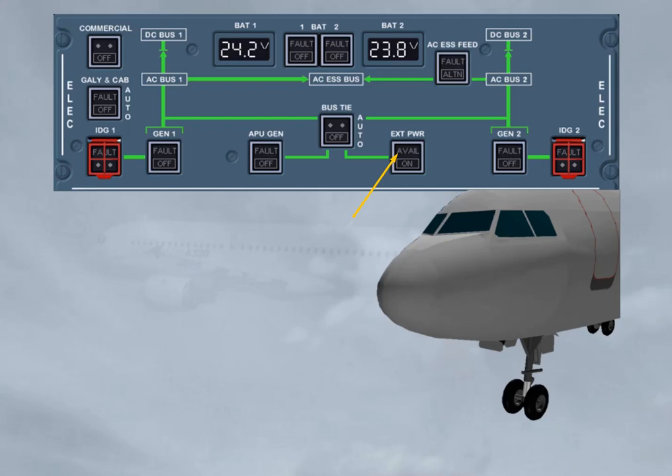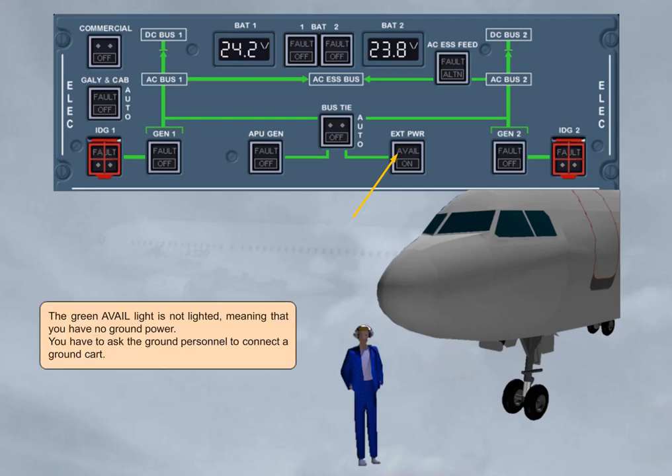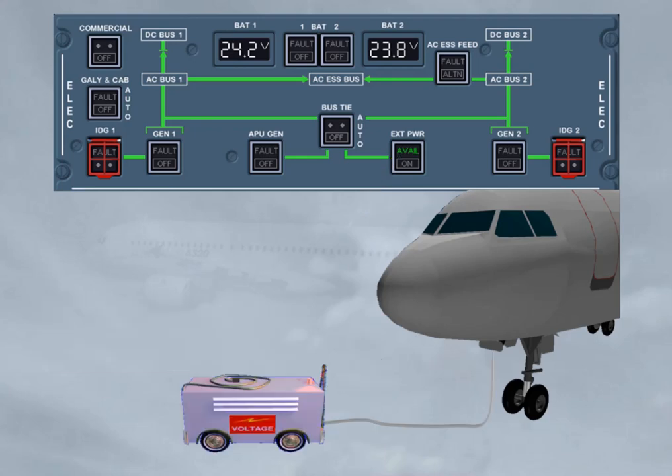You have to ask the ground personnel to connect a ground cart. The ground cart is now connected. The green avail light has appeared, which means external power is plugged in, its voltage and frequency are normal, and it is ready for use.